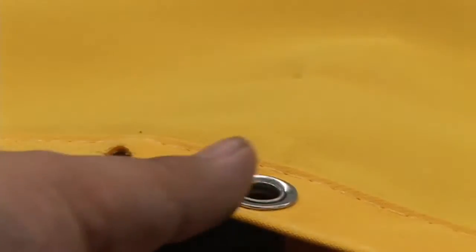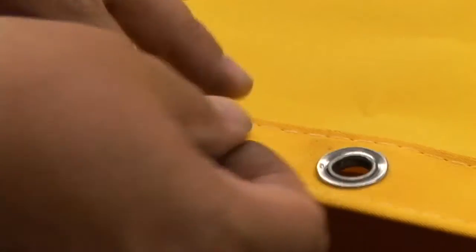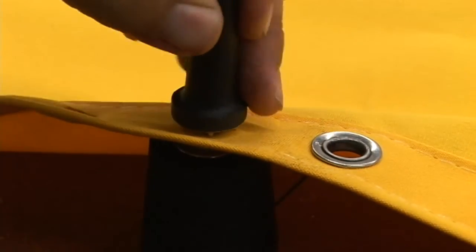It's also important to be working on a hard surface. We're working on a very hard tabletop. Put it on the anvil, put it through the fabric, put the female with the teeth on top, put the tool through it and give it a few blows with the hammer.